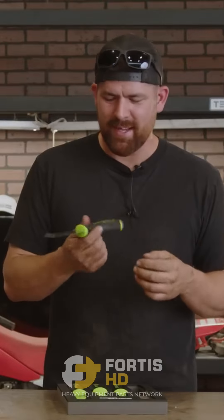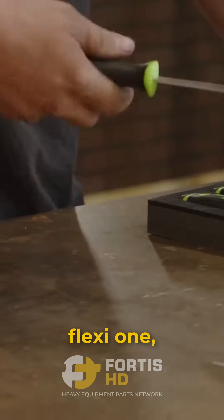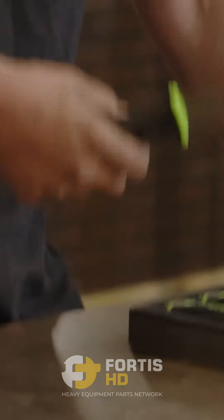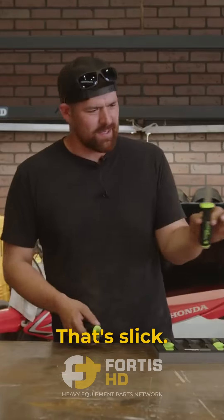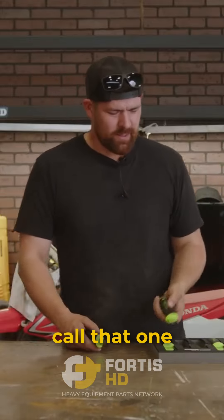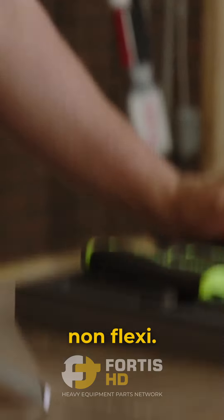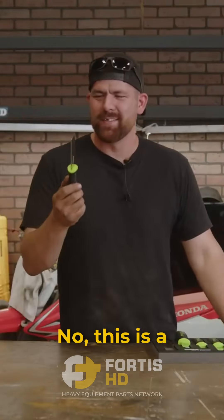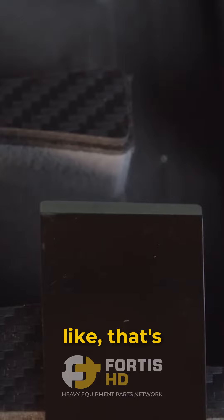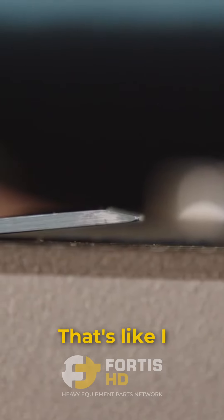That's daddy likey. And this is a flexi one, like a putty knife — that's slick. Short and fat, I'll call that one tuna can. So each one's a flexi and a non-flexi.